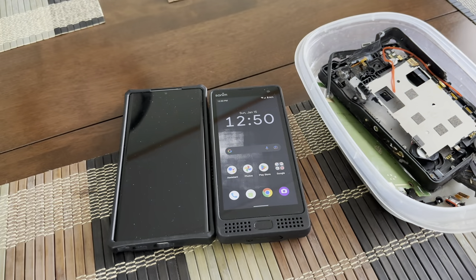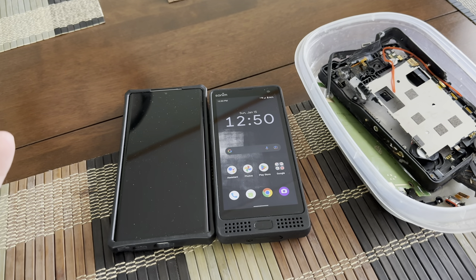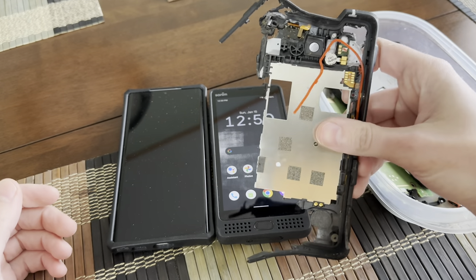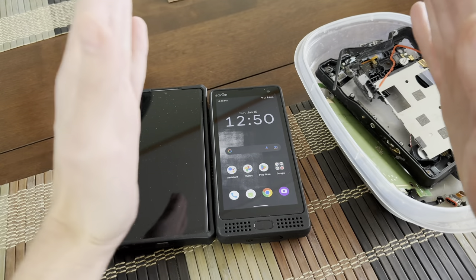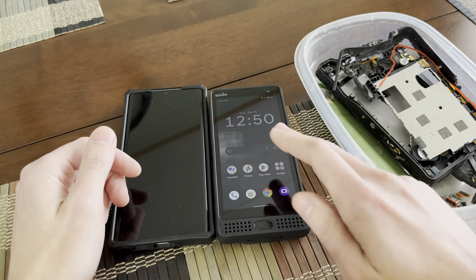The first thing I want to talk about is size. Sonam's a rugged phone, it's tough, it's going to be chunky, but it actually has a little bit slimmer of a profile than the XP8 did. It seems like it's a little more squished and it's got a wider aspect ratio on the screen.